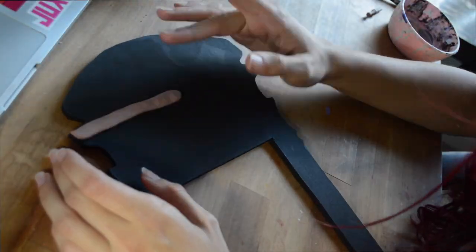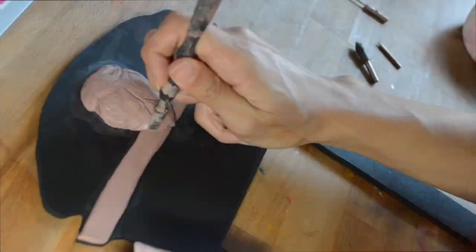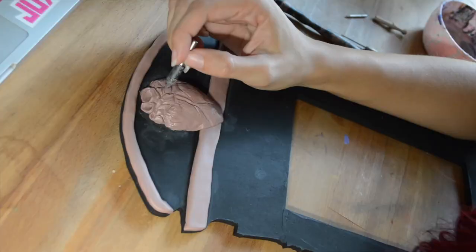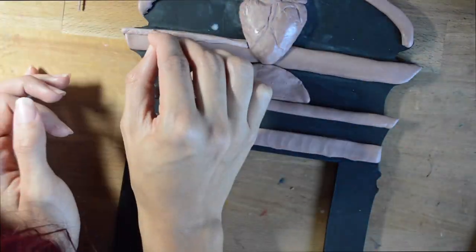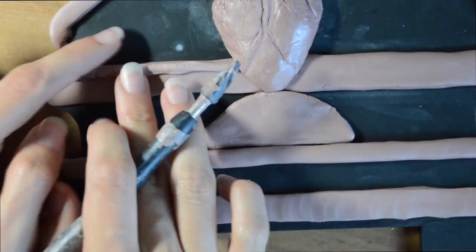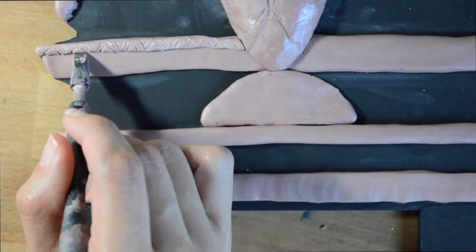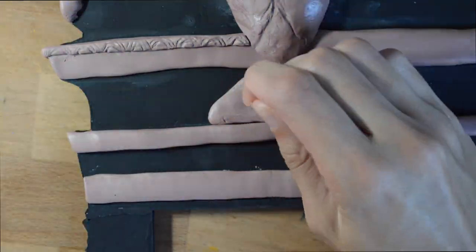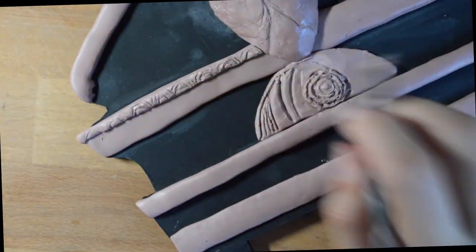Now we're ready to start sculpting. We mix the epoxy sculpt together and apply it right on top of the gesso — make sure you don't sand the gesso so it has some tooth for the sculpture to stick to. I press the clay on, roll longer strips into thin pieces, and use the impression of an ornate frame to get details. When I'm not doing that, I use the tip tools to create little patterns, flowers, and lines — it's really just experimentation and fun.